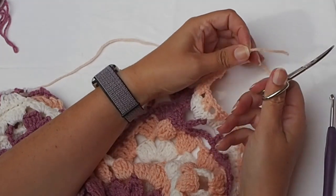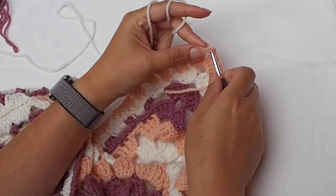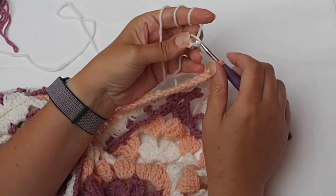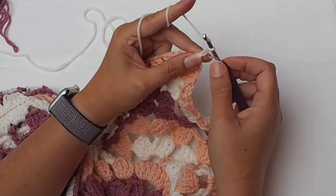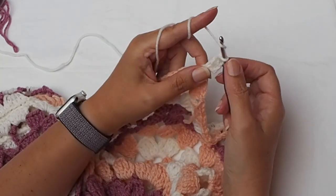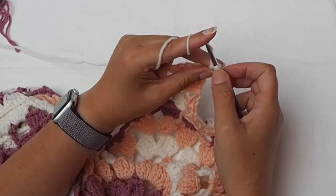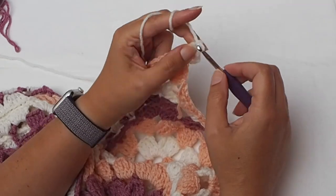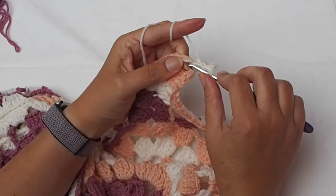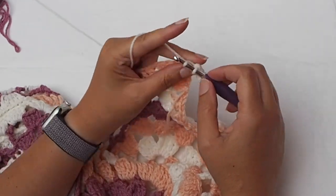Cut the yarn and rejoin the white yarn. Start in the corner again — chain three as the first double crochet, then three double crochets in the chain-three space. Chain three, then four double crochets in the next chain-three space.